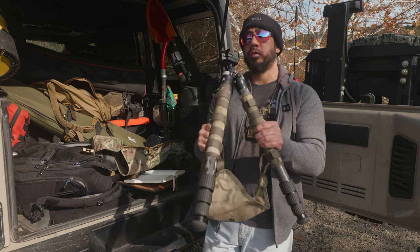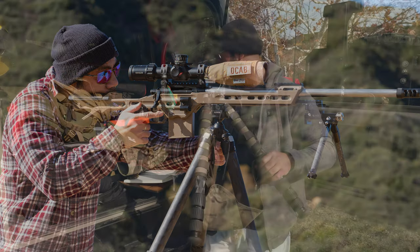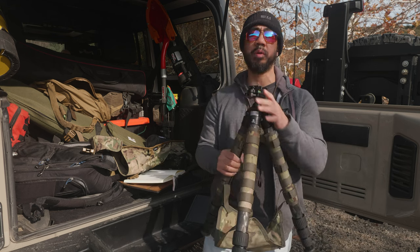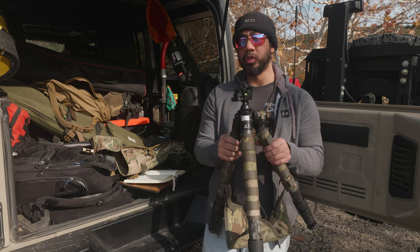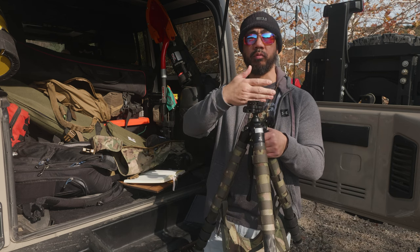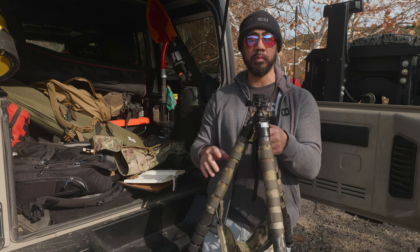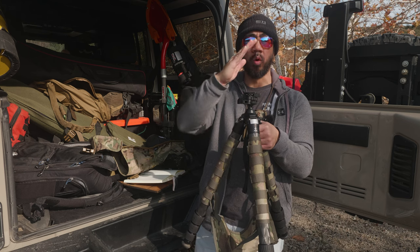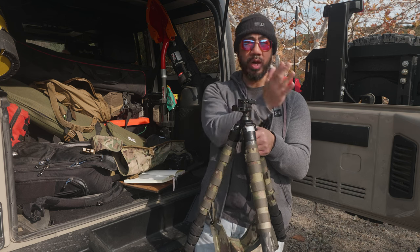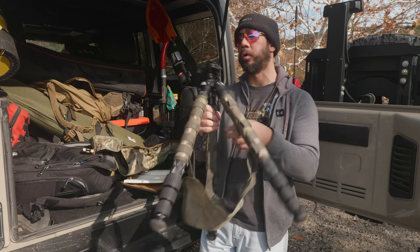The TFCT-34 has a load capacity of 50 to 85 pounds depending on leg orientation. The Anvil 30 has a 35 foot-pound load capacity — they rate it based on torque rather than weight, which is a better approach since a rifle's weight may be more on the back side than the front, meaning you're more concerned about torque than direct downward weight, as an imbalanced load could cause the ball head to turn.